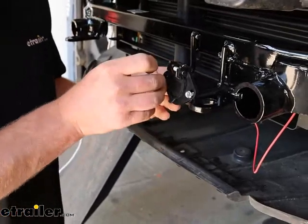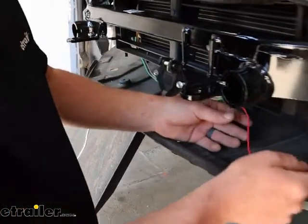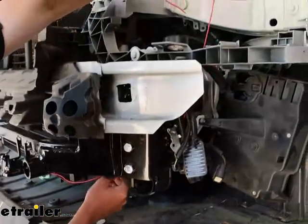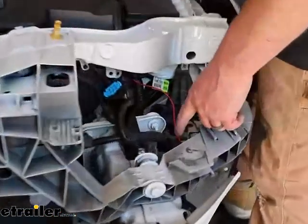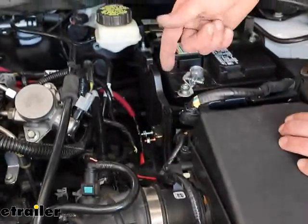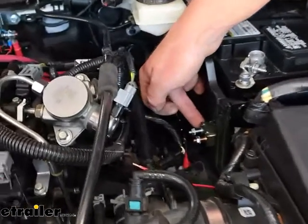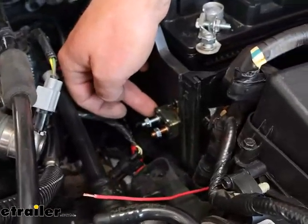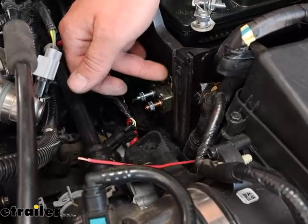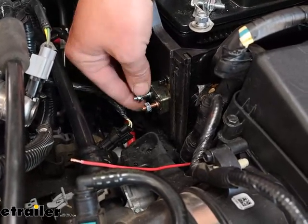Now we can start to route our chargeline up into the engine compartment. I'll just have it loosely routed — it'll come up through here, right in this area, running up through and over by our positive battery terminal. I mounted up our circuit breaker here. You want to get it close to the battery. In our case, I just secured it to our battery box. You could use the self-tappers, but I didn't want anything pointy inside there, so I just drilled a couple holes and used a nut and bolt to secure this.